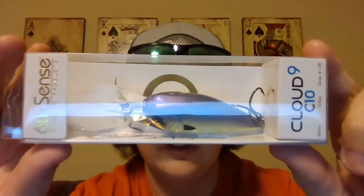This is a Cloud Nine C10 in the joint juice color - it's like a chartreuse bottom with a purple top. It means it dives 10 feet. Throw these on your 7'2" to 7'4" moderate action rods. It's got a little pinkish on the bottom. These crankbaits are always sold out, so it's nice to get these in the premium sack.